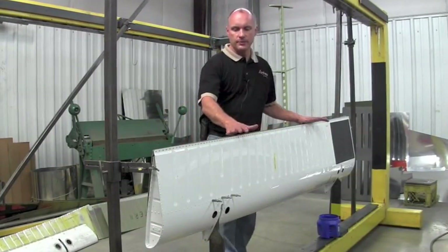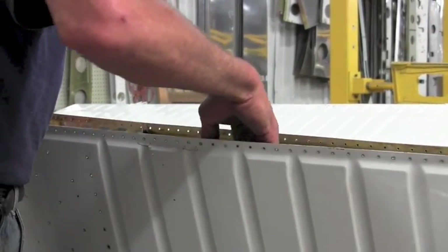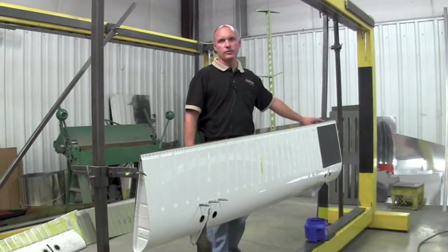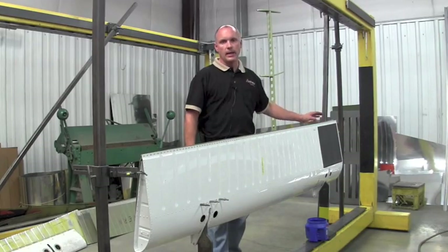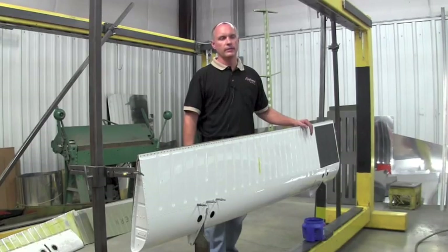Once the flap is received at our facility, we then open up the flap, giving us access to the inboard trailing edge corner of the flap, and then replacing the damaged rib with the new upgraded rib.